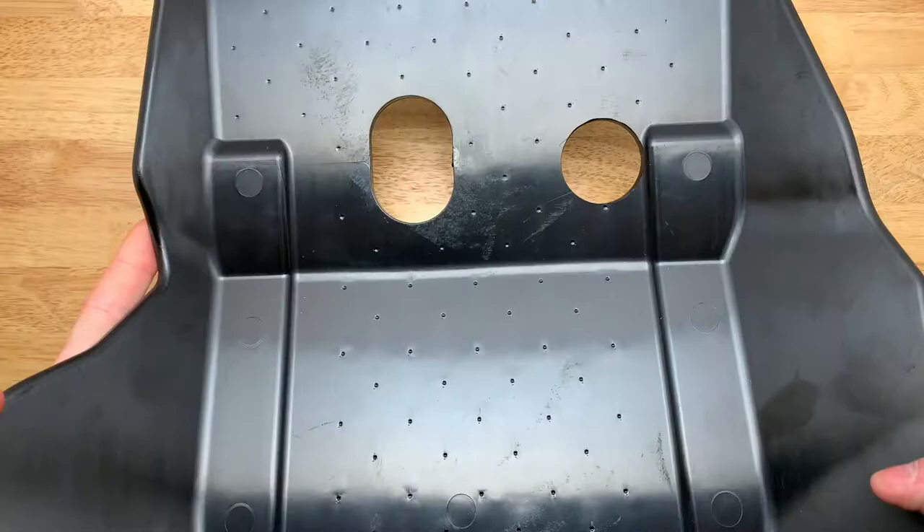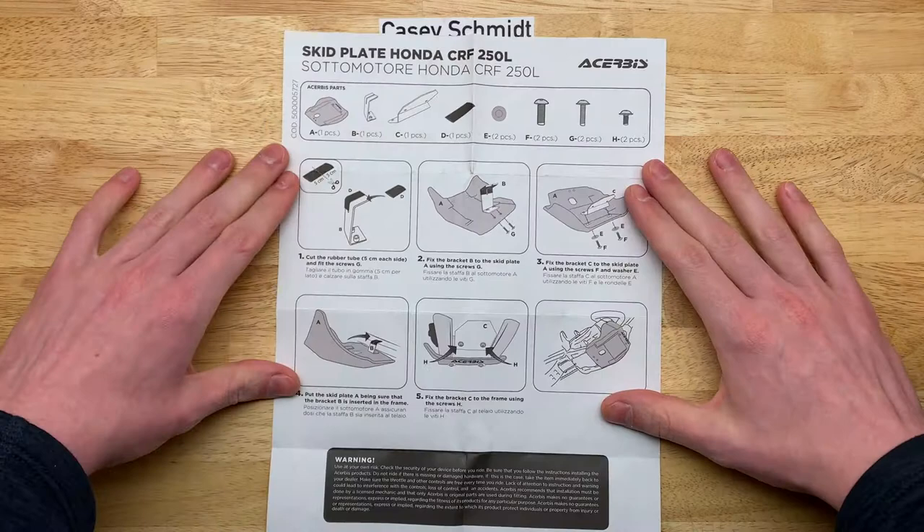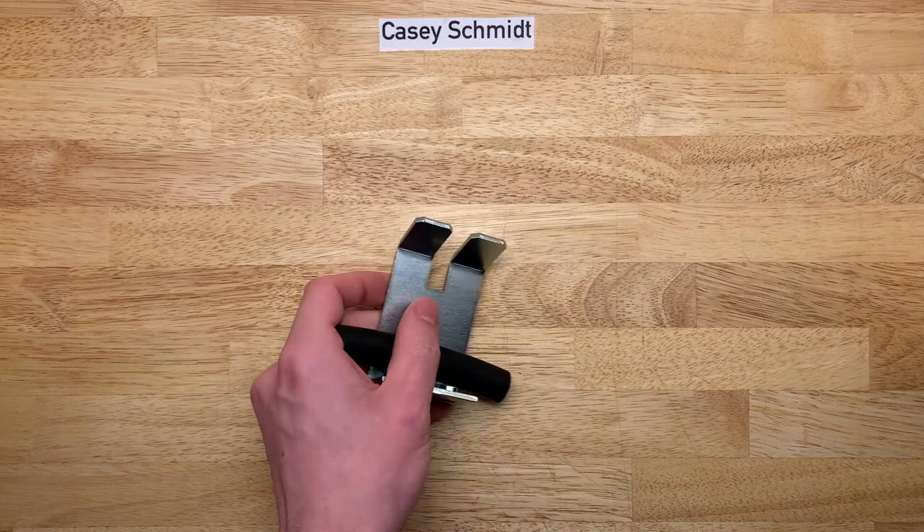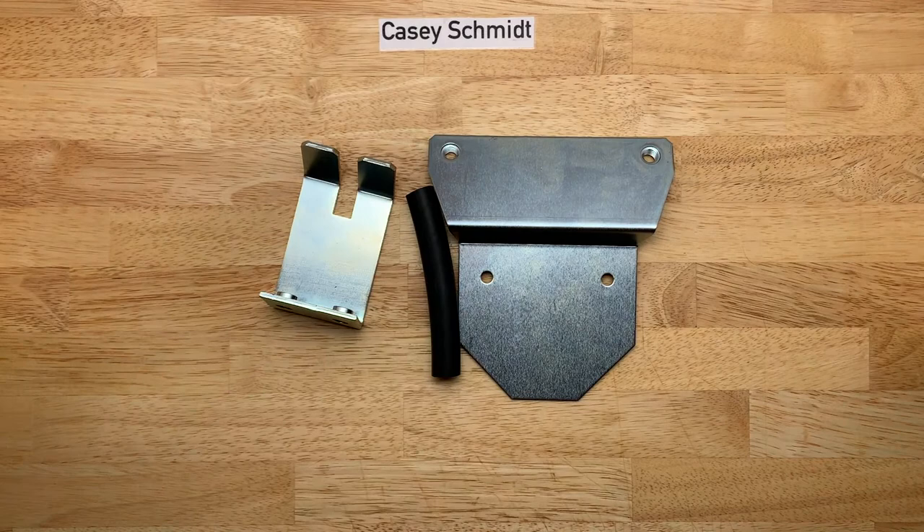In case you're curious, here are the instructions that Cheruby's provides. It comes with two brackets, a piece of rubber hose which we will get to in just a minute, and a handful of hardware. But the most important thing it comes with — more important than the skid plate itself — is a sticker.